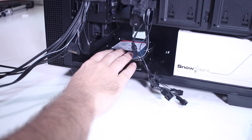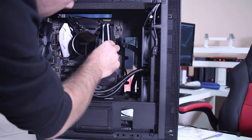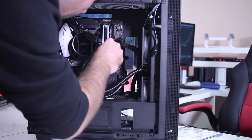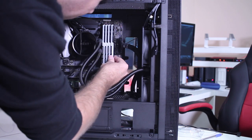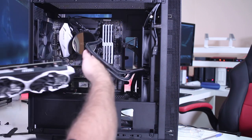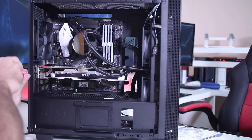The next step was to add a two terabyte hard drive for storage — four screws will do the job. Then I placed the RAM: in this particular build I'm using four sticks of eight gigabytes each, making a total of 32 gigabytes of DDR4 RAM. Then the GPU goes into its slot and is secured with two screws.